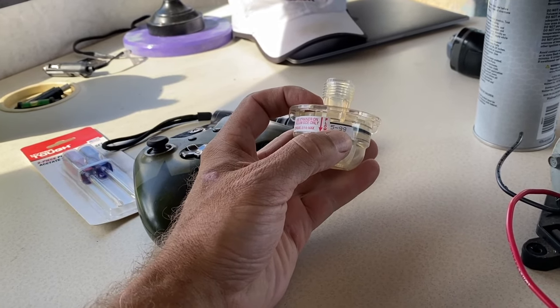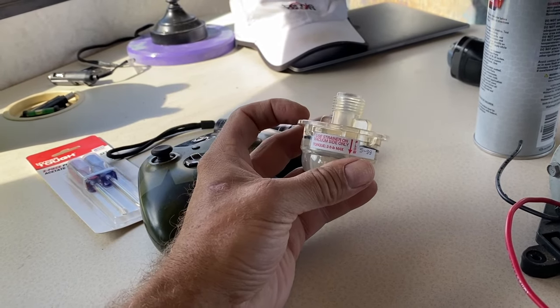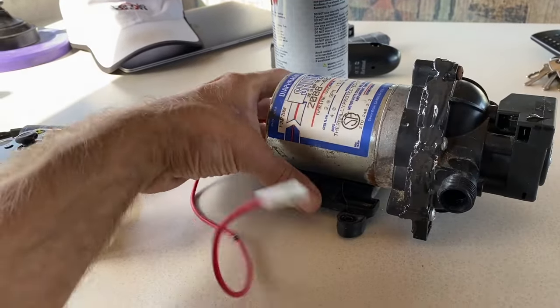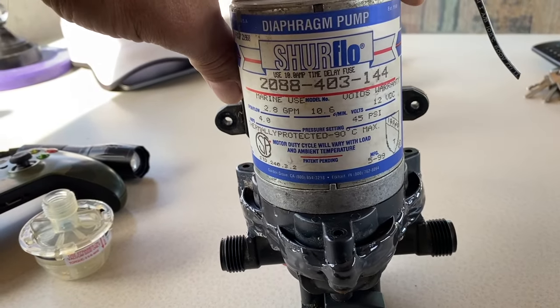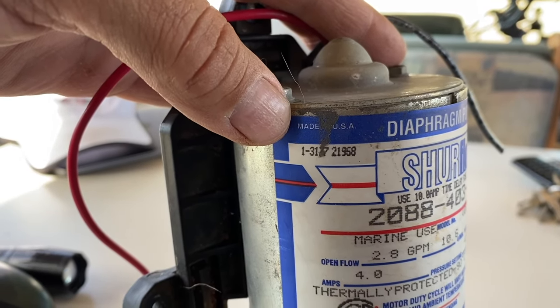It looks like it has a date on there — May of '99 — and it's holding up good. This stuff was made in America. This pump is actually made in America too. If you look in the upper left, it says 'Made in the USA.'